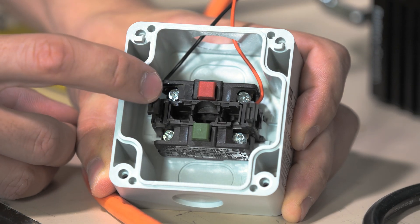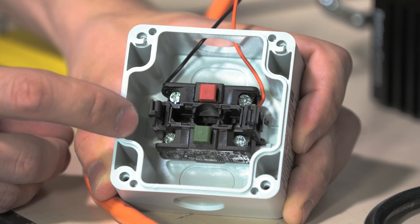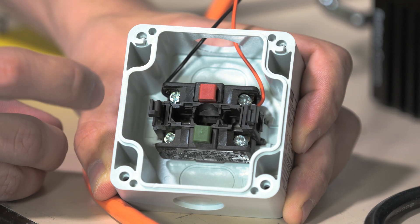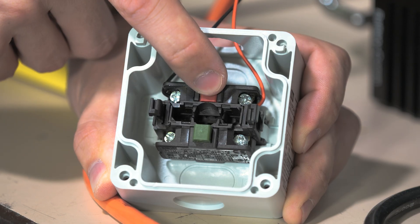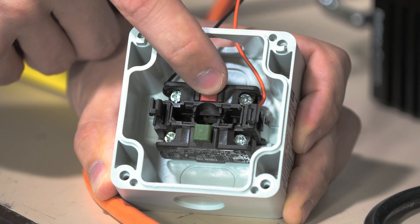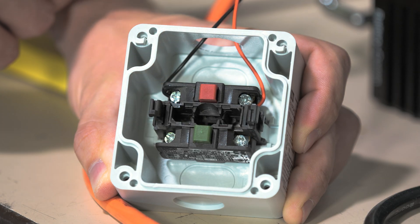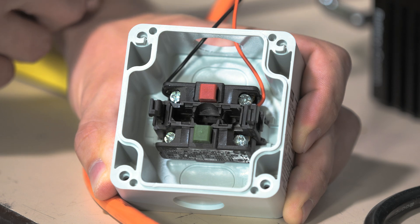Taking a look inside of the switch, we have two contacts: there is a green contact that is normally open and a red contact that is normally closed. When you press the emergency stop button, it breaks the flow of power through the normally closed contact, so the signal to the inverter is interrupted and it can initiate the shutdown procedure.